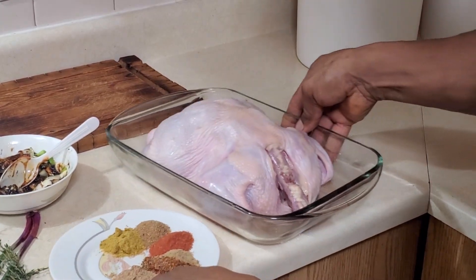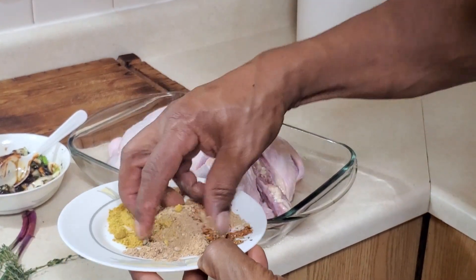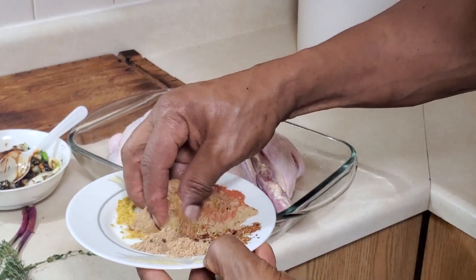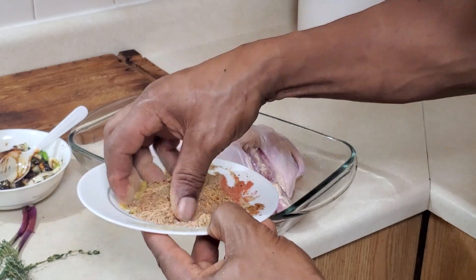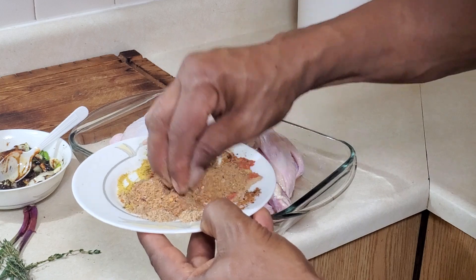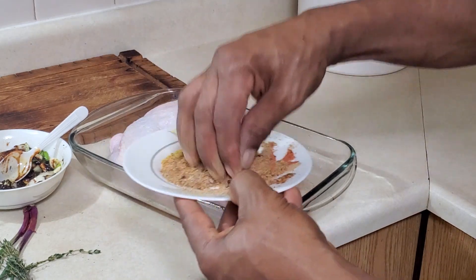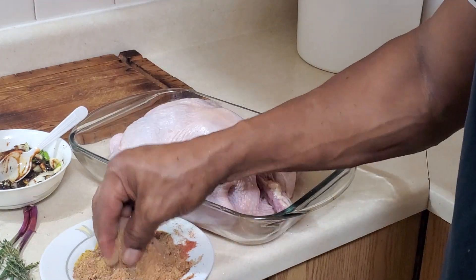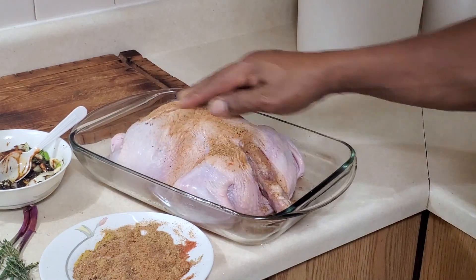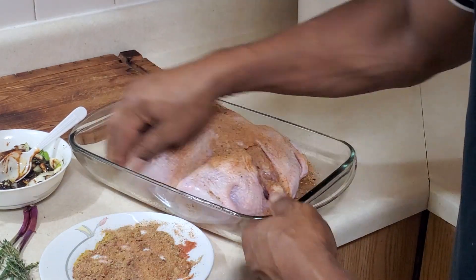Now for the dry rub: mix together grinded pimento, grinded ginger, a little bit of cloves, garlic, all-purpose seasoning, and chicken seasoning — plus a touch of salt for flavor. Mix these all in together, then rub it over the chicken.